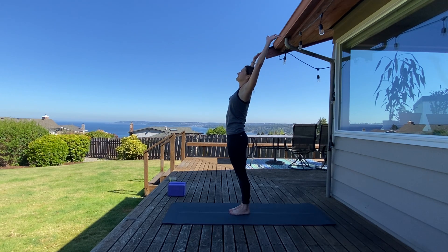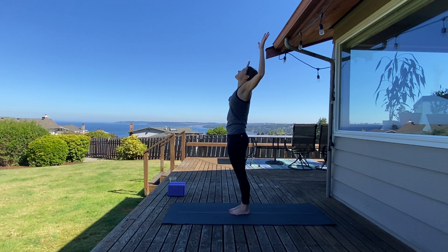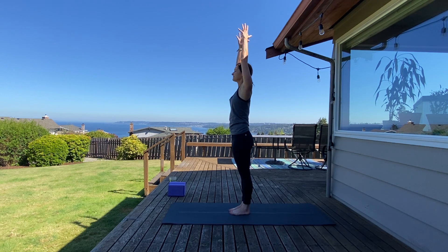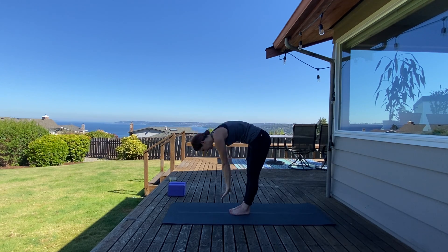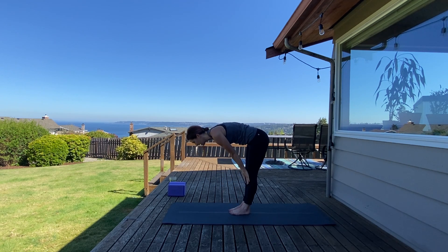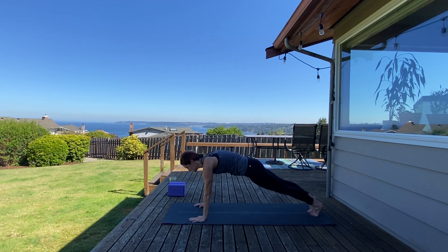This time, exhale into a back bend. Press your hip tips forward and goal post your arms open for a pectoral stretch. Gaze up to the sky to protect your neck. Inhale and exhale, settle in. Inhale, lengthen. Exhale, forward fold. Halfway lift, flat back. Exhale, plant your hands down, step back to high plank position.